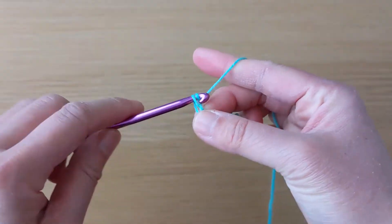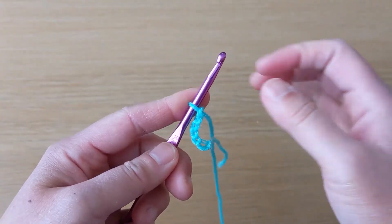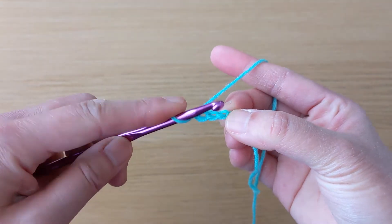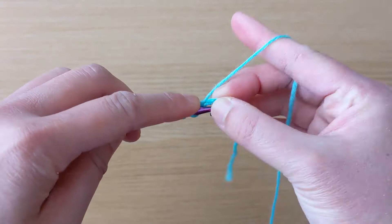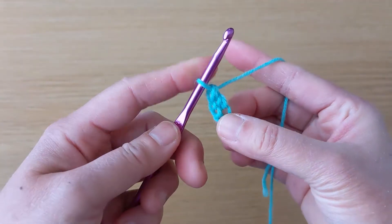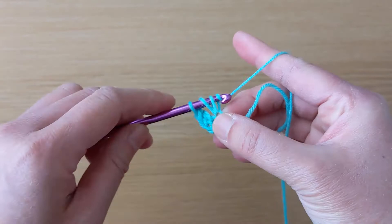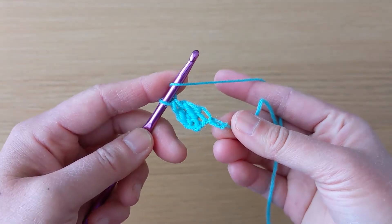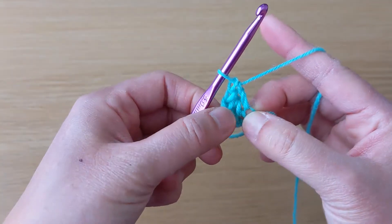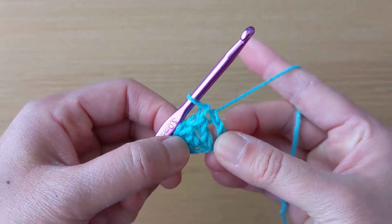Make six chains. Then we skip the first three chains from the hook. We work a double crochet stitch on the fourth chain, a double crochet stitch on the fifth chain, and a third double crochet stitch on the sixth and final chain. This is the basic block for the corner-to-corner method: three chains followed by three double crochet stitches.